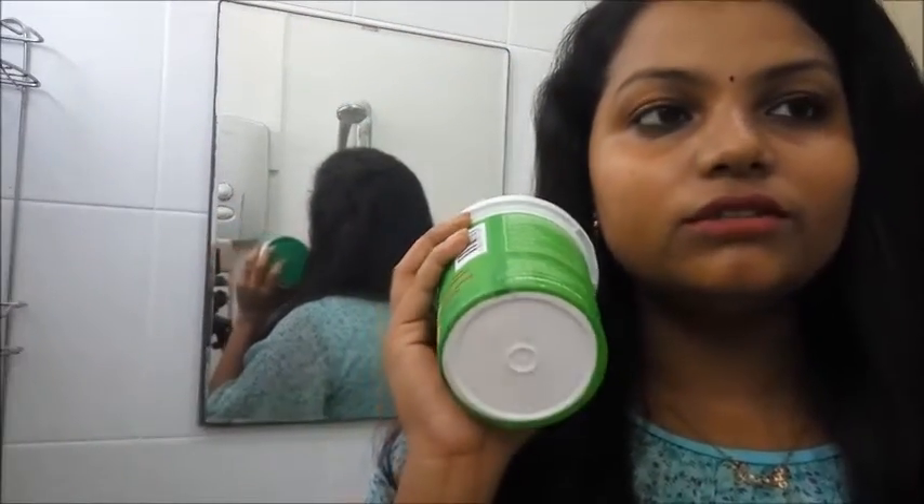I have taken two spoons of yogurt and two spoons of amla powder, which is the Indian gooseberry powder, and one egg white. I have mixed everything together and I'm going to apply it to my hair now.